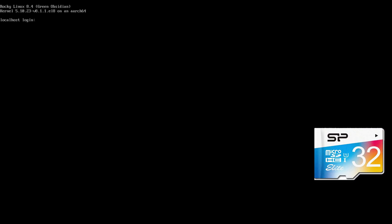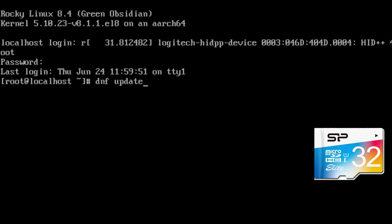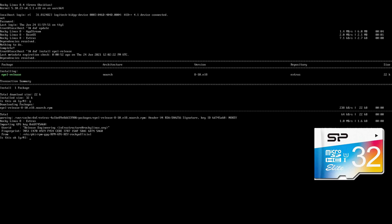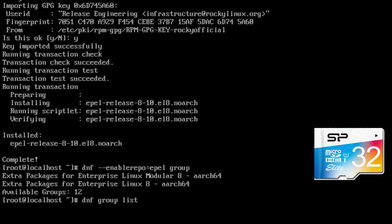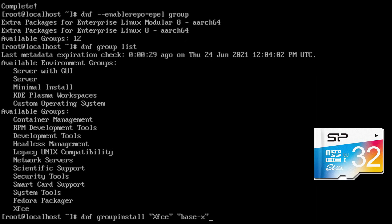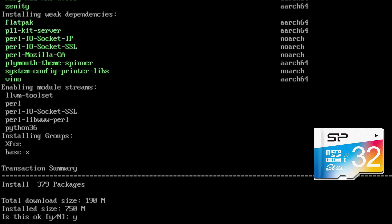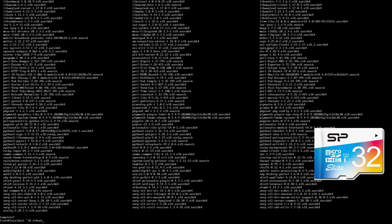So this is how it boots up from the SD card. The login is 'root' and the password is 'rocky'. We're going to update with `dnf update` and install the EPEL repo, which contains XFCE - the desktop environment - using `dnf install epel-release`. Then `dnf enablerepo epel`, then `dnf group list` to see the available groups. The one we want is XFCE, so then `dnf group install xfce base` and say yes. That's installing now.